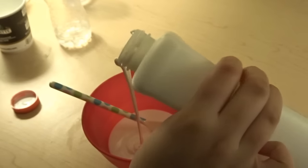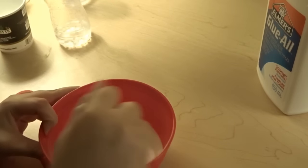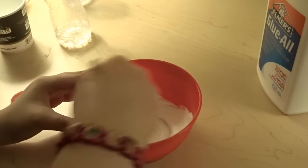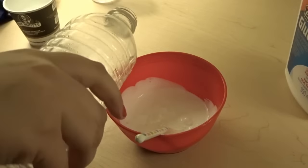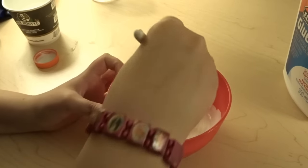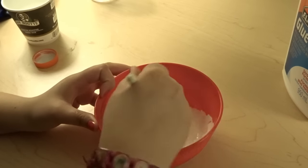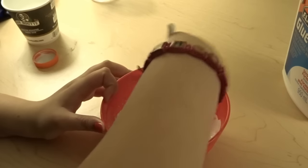We're going to pour in some glue — this is about how much you'll be needing. Give it a mix before anything because you don't want it to be so thick. After you mix that for like five seconds, it's good enough. Then add in some baby oil. This part is optional — you don't have to add baby oil, and you don't have to add coloring, which I'm not going to because I don't have a very good memory.